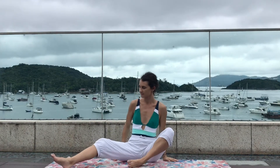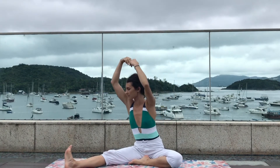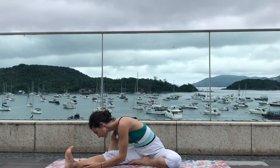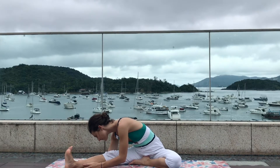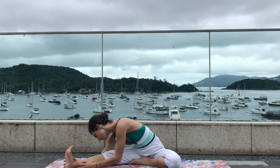Now bring the right foot close to the hips, straighten the left leg. Inhale, reach both arms up, turn the chest to the left, and exhale forward bend towards the left leg. Very gently bend from the hips and let the weight of the chest deepen the stretch. Keep the left leg engaged, flex the foot, breathe deeply, relax the two hands by the side of the leg, and continue to breathe deeply welcoming oxygen.